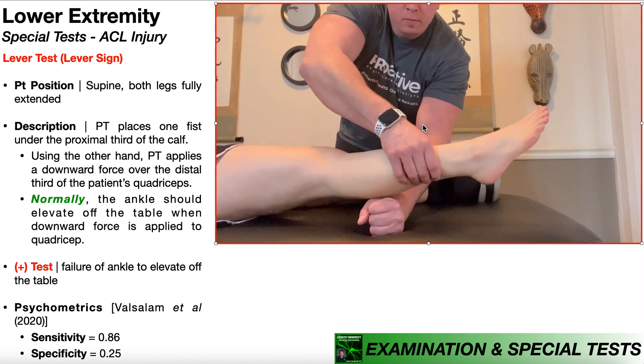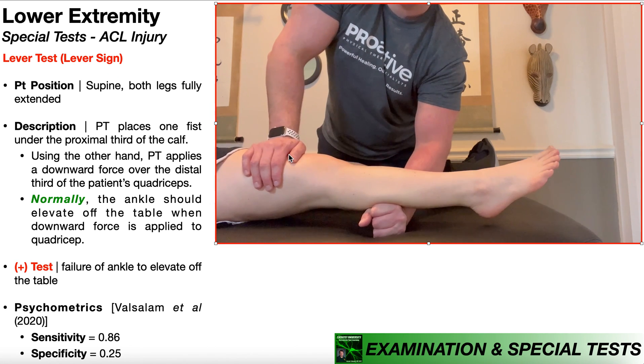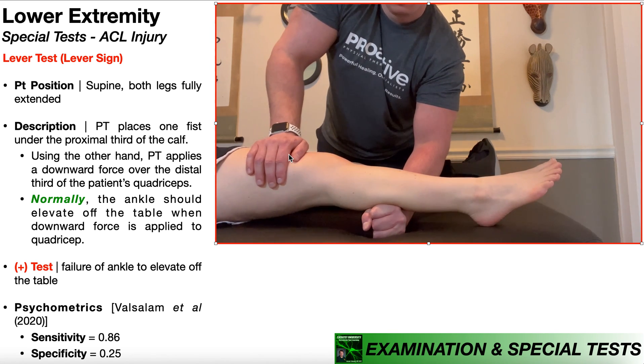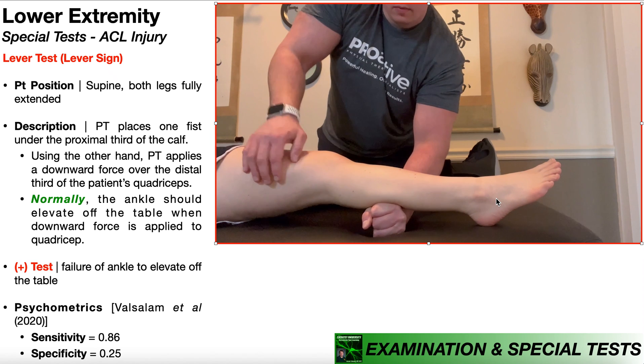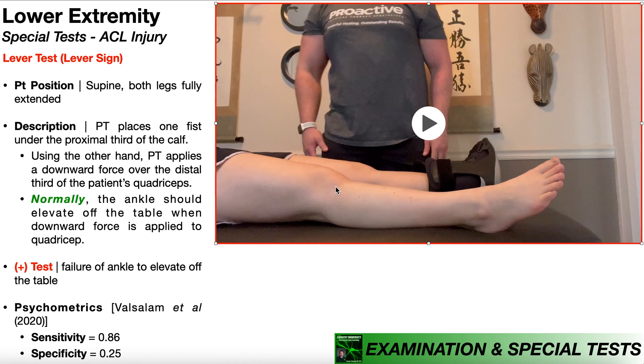And then using the other hand, the PT is going to apply a downward force over the distal third of the patient's quadriceps. And notice as I push down on the quadriceps, the lower leg and also the ankle elevate off of the table. This is because this patient has an intact ACL on this side, so normally the ankle should elevate off the table when the downward force is applied to the quadriceps muscle.